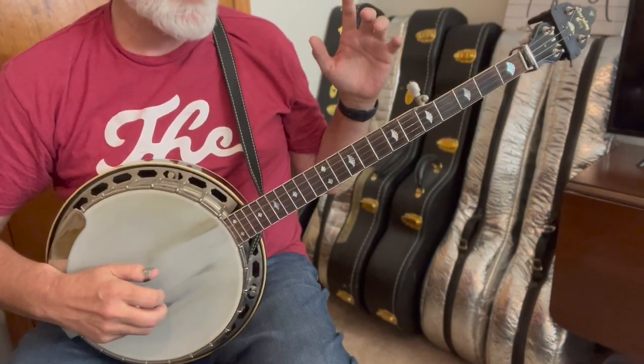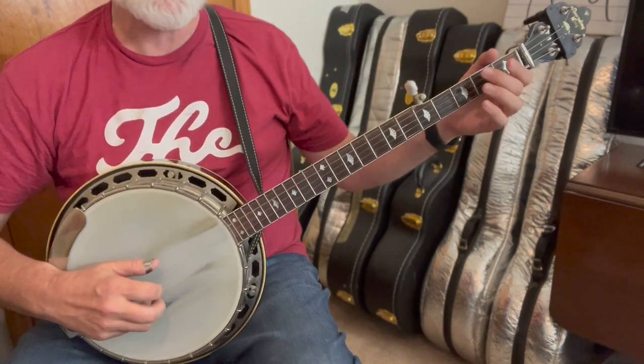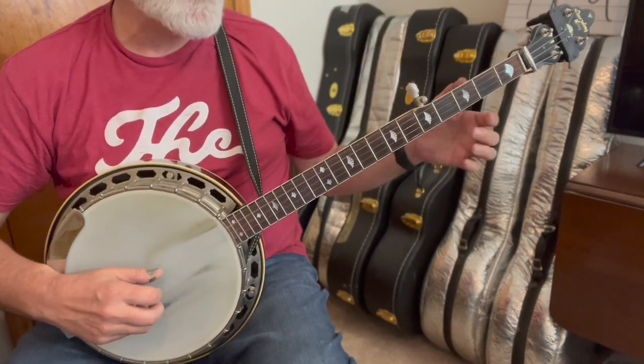This tune starts with just a simple walk-up. You could count that off if you wanted to and go right into the tune, but in a jam session it's nice to do that walk-up — it lets folks know where you are.